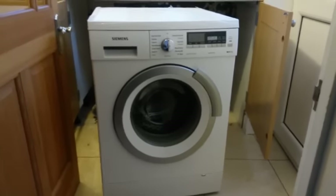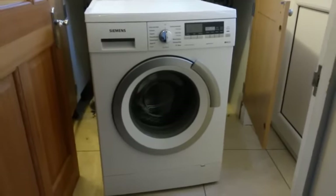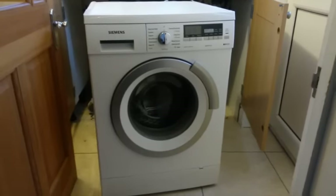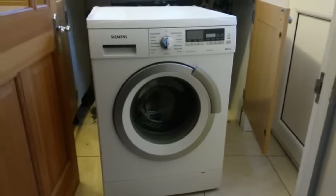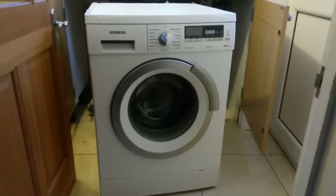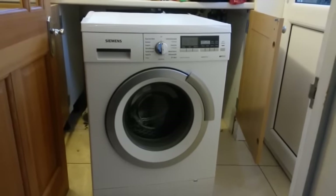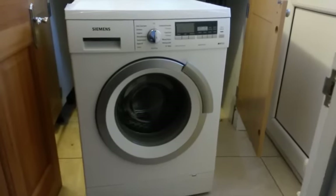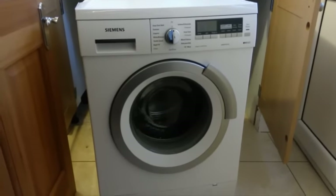I recorded this YouTube video to show how to get into a Siemens IQ500 or similar model. The exact model of this one is in the YouTube description. I learned, at quite a bit of cost actually, how to get into this thing, so I thought I'd post this video so that if anybody had a similar issue they'd be able to get into it a lot easier.